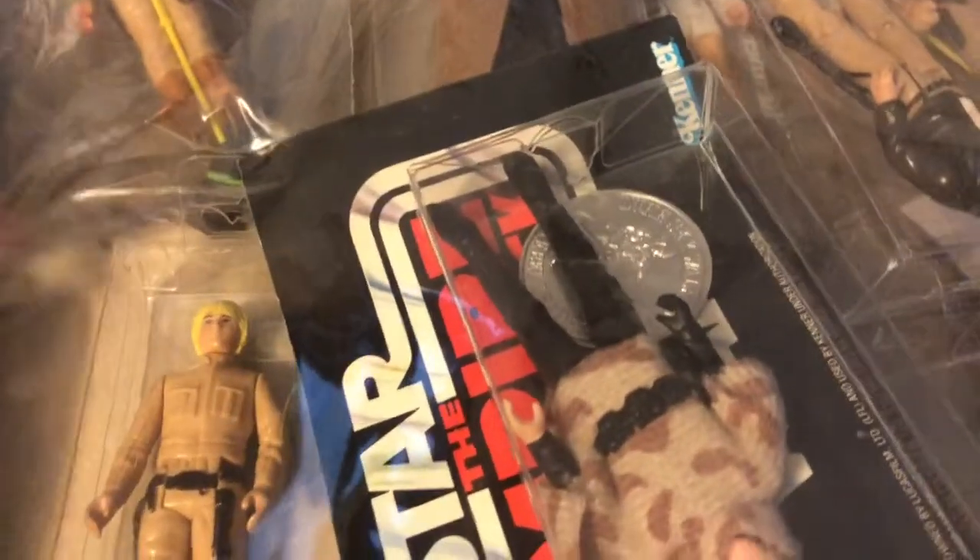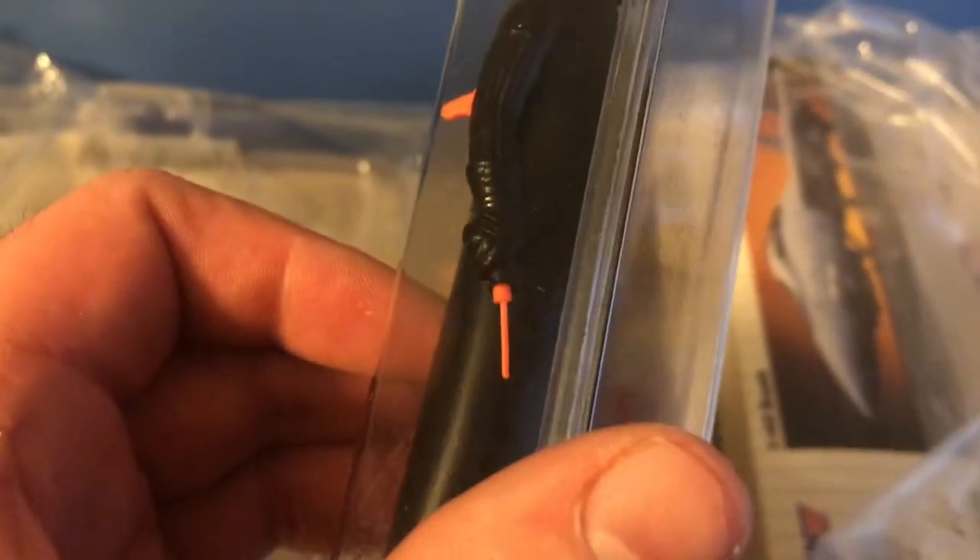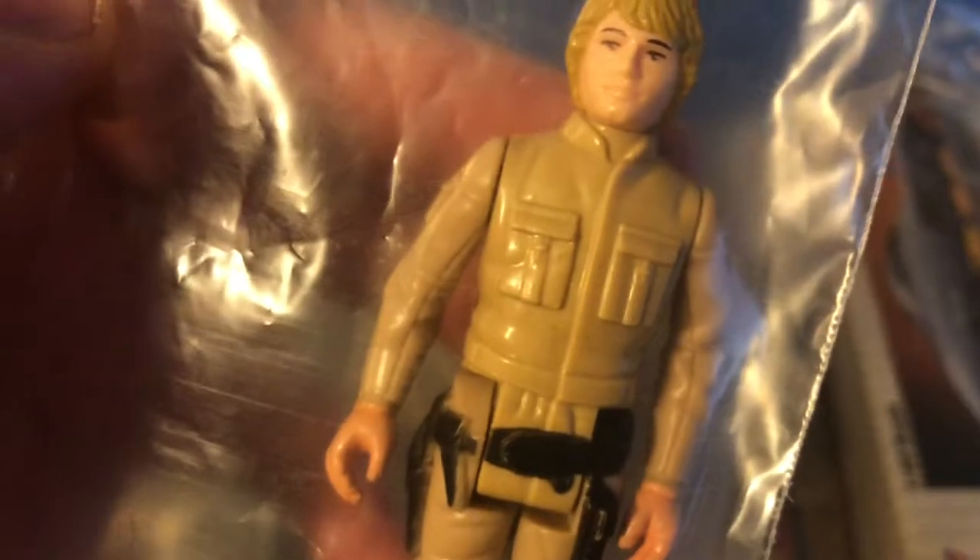We also have a very mint Darth Vader with an intact lightsaber and good-looking paint on the chest plate controls. Here is another brown hair Luke Bespin — he's got really pink colored hands.